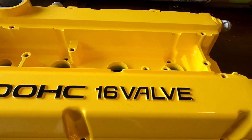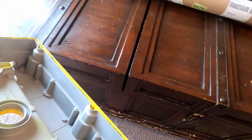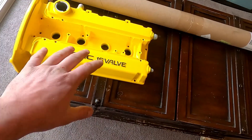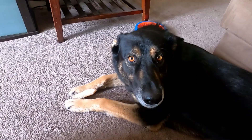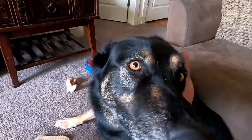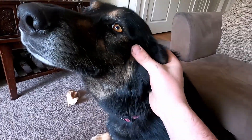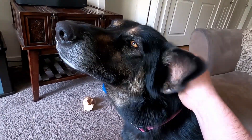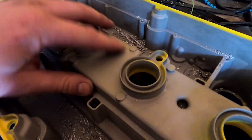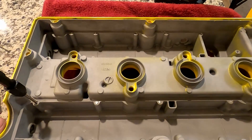This valve cover looks absolutely perfect — pretty stoked. Had them blast the inside as well; it's really fine. Going to wash it with soap and water and hopefully get it on the car maybe this weekend. We got these holes out just about the size of the M5 by 0.8. I'll be cleaning out the shavings — definitely taking an air compressor hose to it, cleaning everything out, tapping everything, and getting it ready to put on the car.